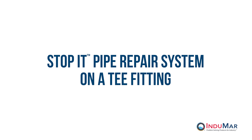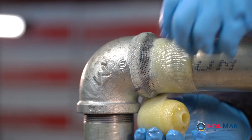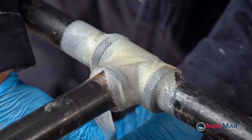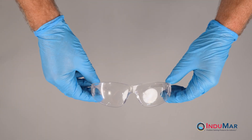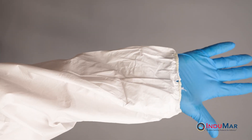The Stop It Pipe Repair system excels at pipe repairs involving complex geometry, such as leaks originating from pipe fittings. This video demonstrates the approach and best practices for the successful installation at a tee fitting. As always, it is important to wear the required personal protective equipment during these procedures and that the surface should be prepared in advance.